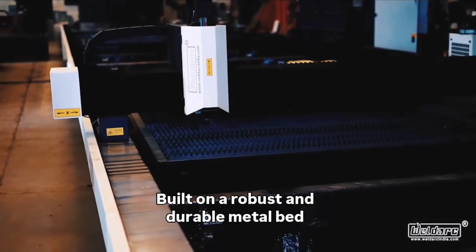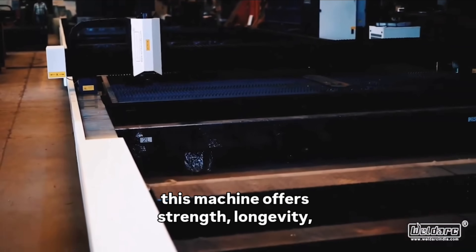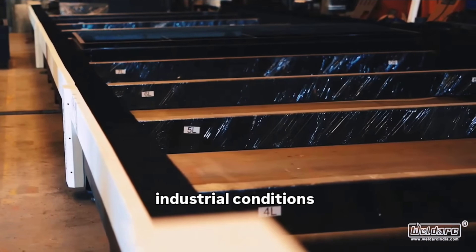Built on a robust and durable metal bed, this machine offers strength, longevity, quality, and reliability, even in demanding industrial conditions.